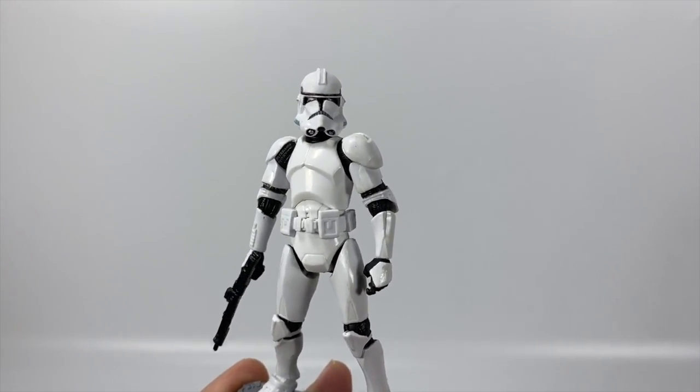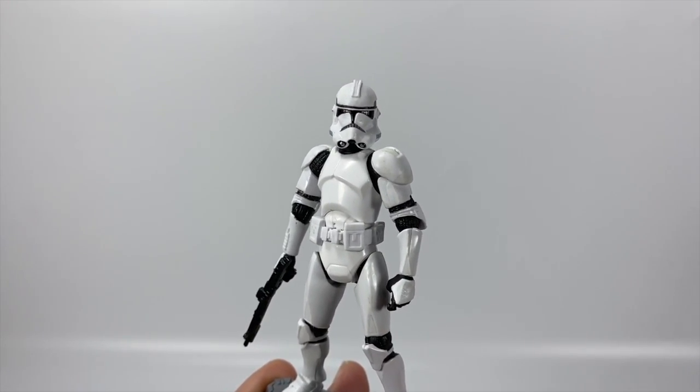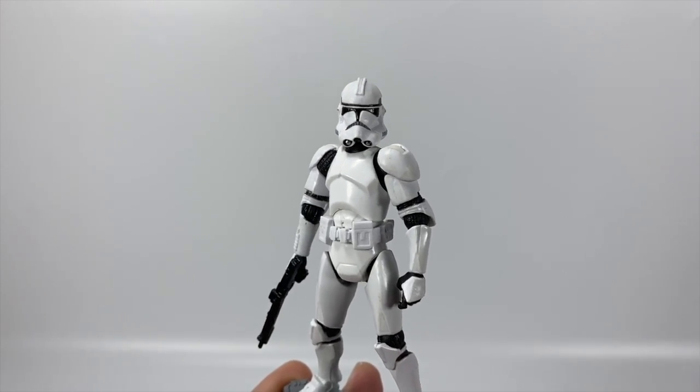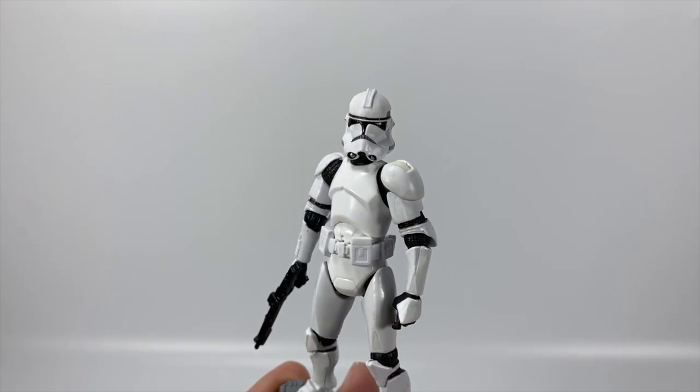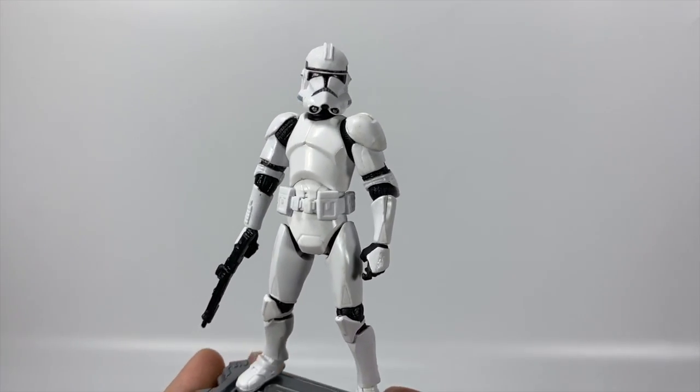This is another clone for my clone army. I'm hoping to build the army up and then do a nice video with hopefully a large clone army. I don't know how big it's going to get, but I'm going to try my best to make it as big as possible. I think that'll be a pretty cool video.